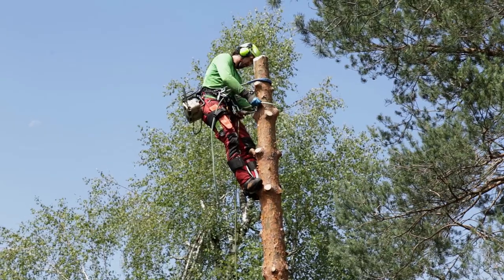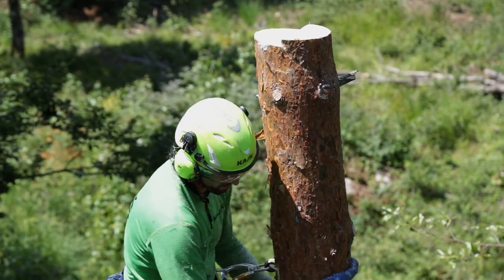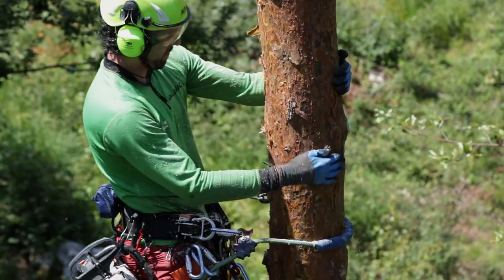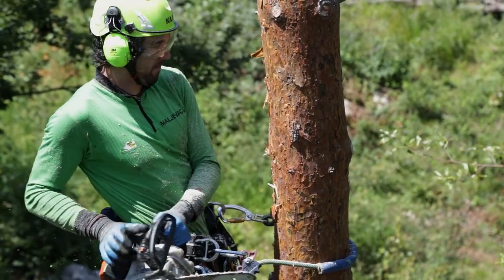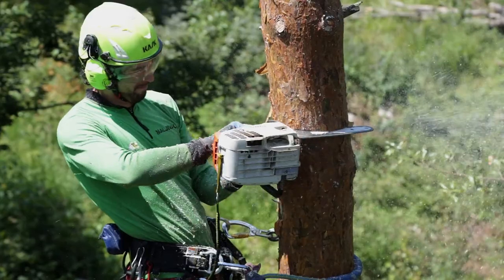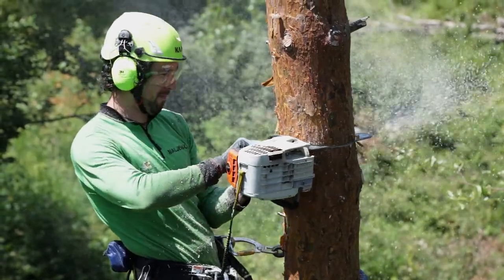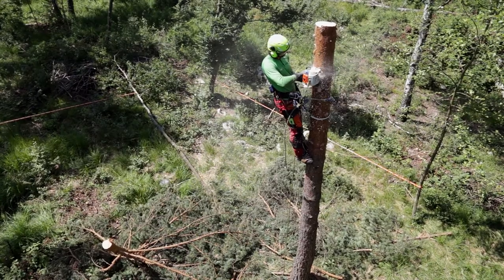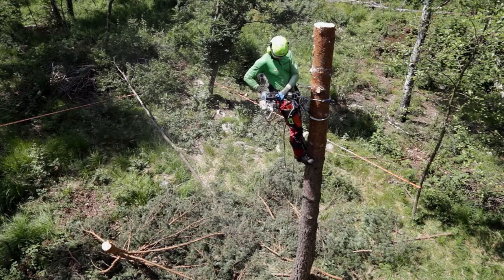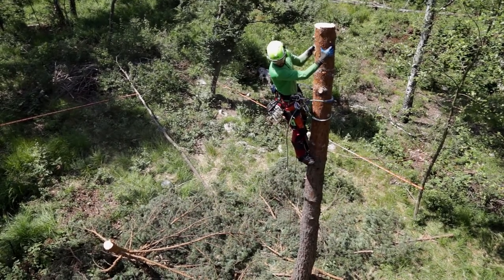Using the spikes the climber descends to the position of the following cut. He should cut such pieces that he can handle with safety. He puts in two cuts which are not aligned and the second one is placed lower than the first one. After the cuts are made he puts the chainsaw on the harness, examines the drop zone, makes a verbal warning, and drops the pieces of the trunk onto the ground.